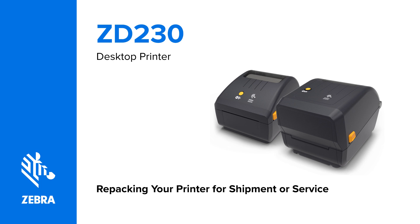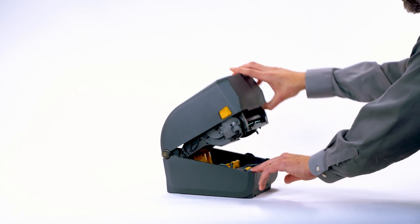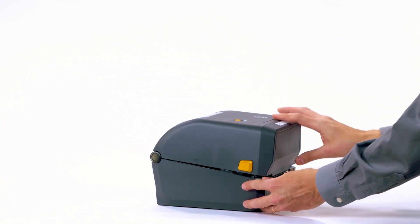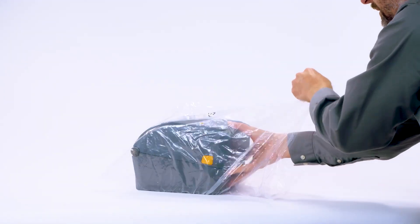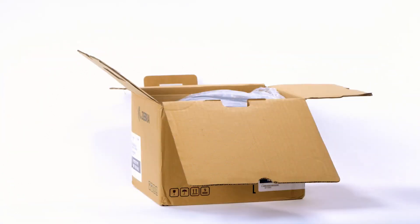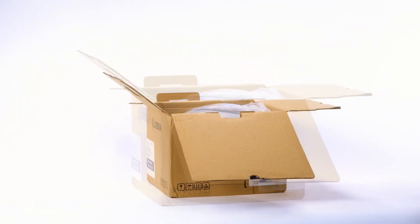Re-packing your printer for shipment or service. This video will teach you how to repackage your ZD230 printer for shipment. Prepare the packing materials. Open the printer. Place a label over the platen. Close the printer. Place the printer in the plastic bag, then place the printer in the box. Place the power supply into the box. Place the accessories into the box. Close the packaging.